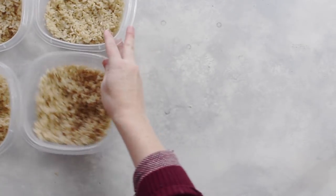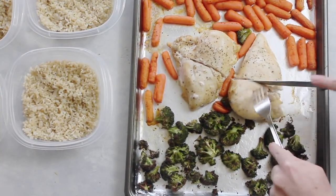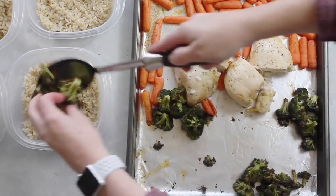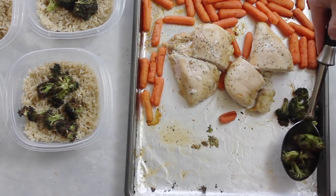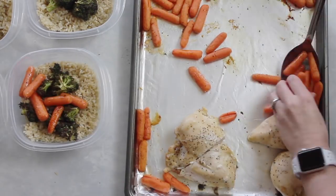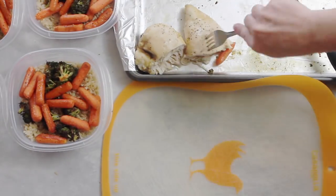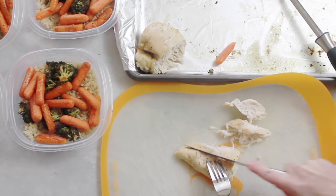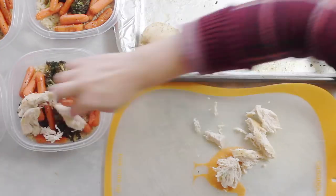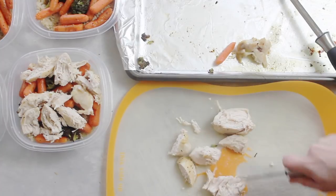Now it's time for the chicken and vegetables. You can see that the broccoli shrunk quite a bit. First I just cut my chicken in half so I would have four servings, then I split my vegetables into four and put them into the containers. I did the same thing with the carrots — split them into piles and put them into the containers. With the chicken, you can leave it as big pieces, but I like mine bite-sized, so I chopped up my chicken and put it right on top of the vegetables in each bowl.